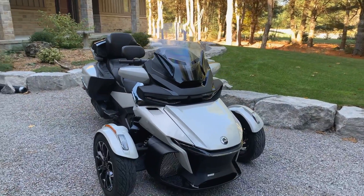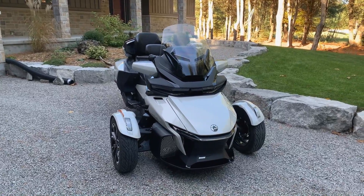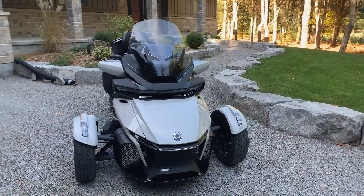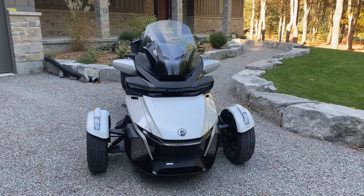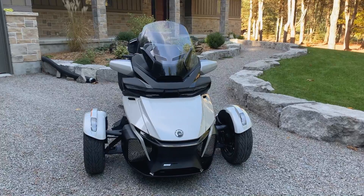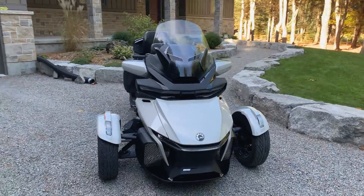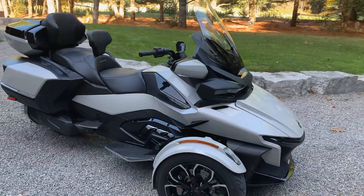This is the 2021 Can-Am Spyder RT Limited. In 2020 BRP changed the design of this bike to the current configuration you see here. I'm going to give you a little walk around and then we'll get into some of the features.